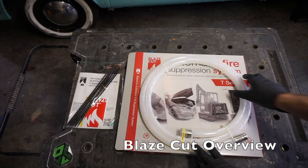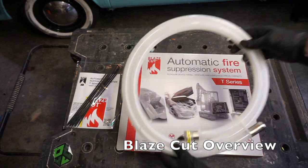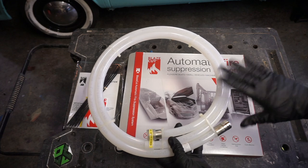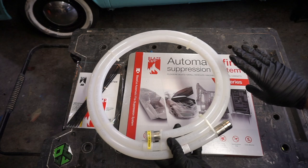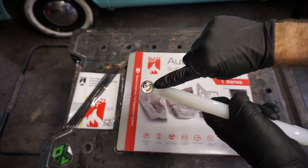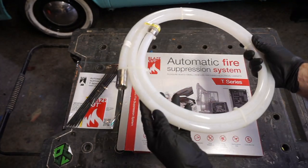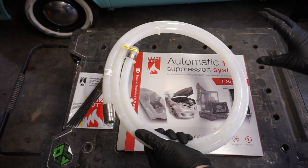This is the Blaze Cut system. It comes with this tube here, which is the Blaze Cut, and then some zip ties to fix it to the top of the engine compartment. I went ahead and got the two-meter length version — some people say you can go with the one meter, but I figured it's safer to go a little bit bigger than needed just in case. It's filled with a liquid or gas substance, and you can see there's a pressure gauge on the back right here. If a fire breaks out in the engine, this heats up, builds up pressure, and then this bursts, letting out gas and evacuating the engine compartment.